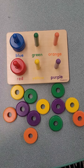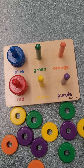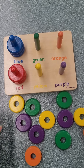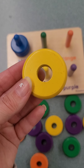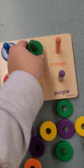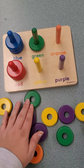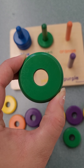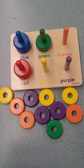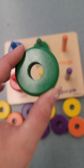Next, let's do the color green. This is our green rod. Where are our green circles? Is this one green? No. Is this one green? No. Is this one green? Yes, it matches. Where's our second green? Is this green? Yes. Where's that third green at? Here it is. Is this one it? I believe so.